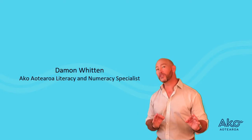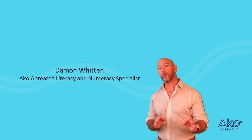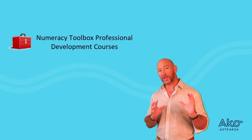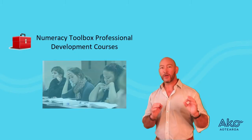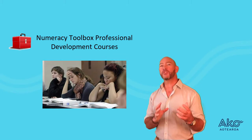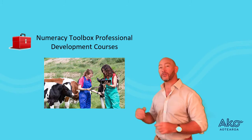Hi everybody. I'm going to briefly talk about the numeracy toolbox courses. One of the first things you notice when you become an adult educator is how many adult learners really struggle with the numeracy to complete their courses and with the numeracy that they're going to be using out there in the workplace.